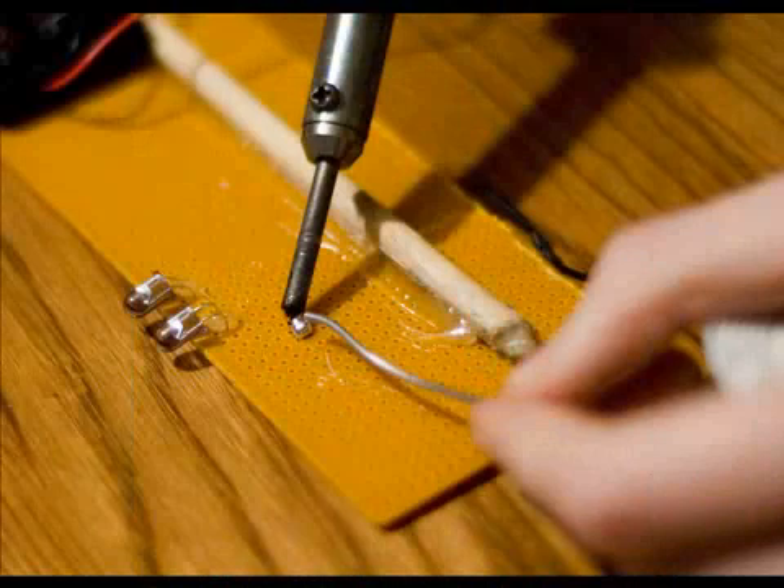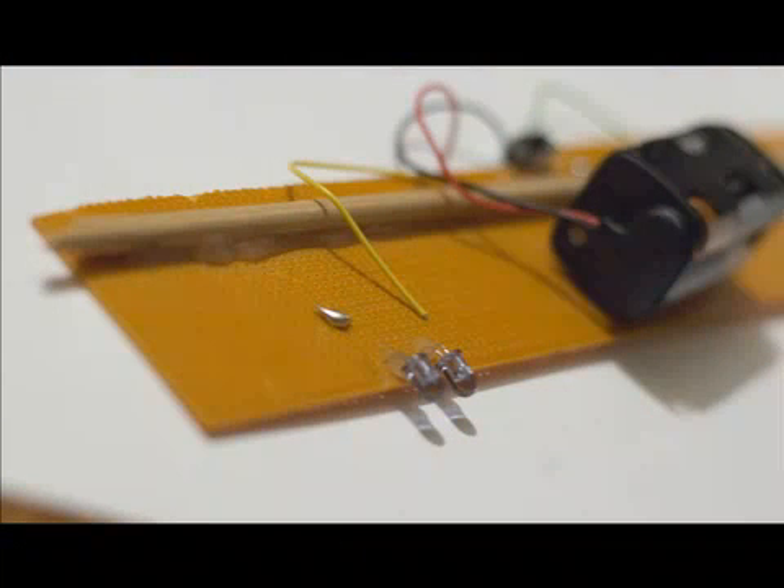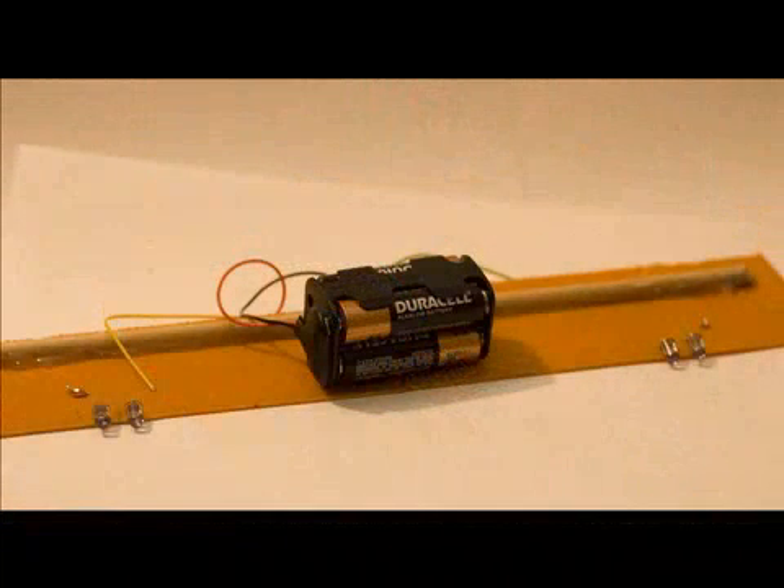With just a perf board, a few wires, some solder, four AA batteries, and four IR LEDs, a series circuit can be made. Put them together, and you've got your very own Wii sensor bar — wireless without cords.